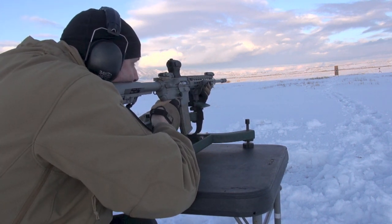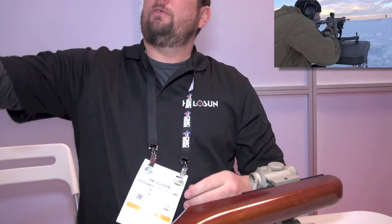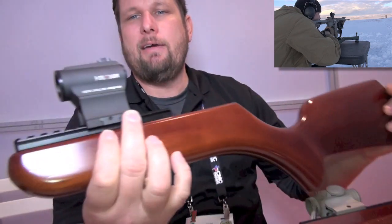Excellent. And do you have night vision compatible models? We do. Here's a solar model — this is the 503C.